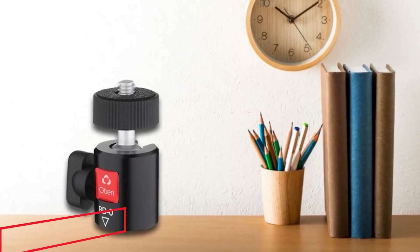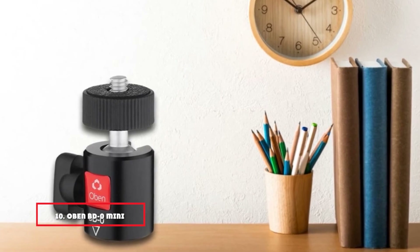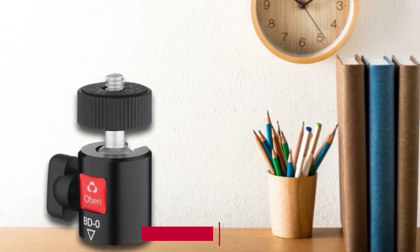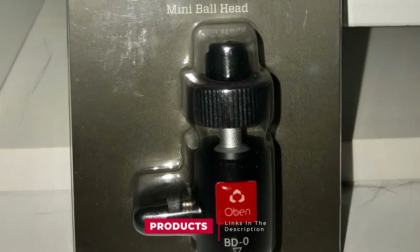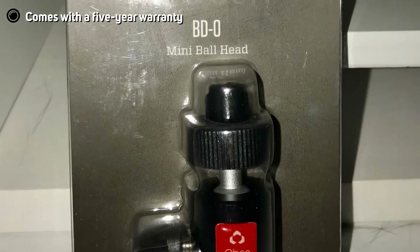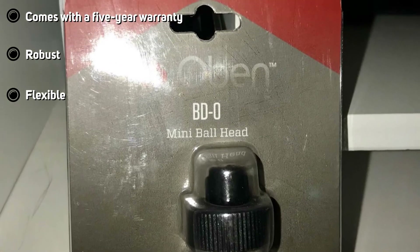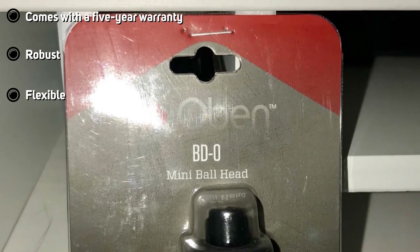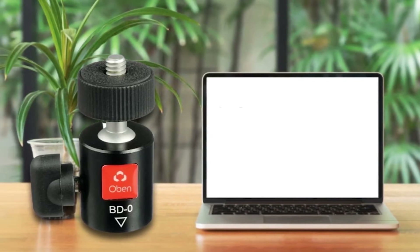Finally, the number 10 position is dominated by the Obin BD-Zero Mini Ball Head. The Obin BD-Zero Mini Ball Head is aluminum-built equipment suitable for tabletop small-sized tripods. A single-action flexible lever allows the ball head to move freely in all directions and tilt 90 degrees in one direction. The lightweight and smooth ball joint is travel-friendly and easy to carry around for photography assignments.